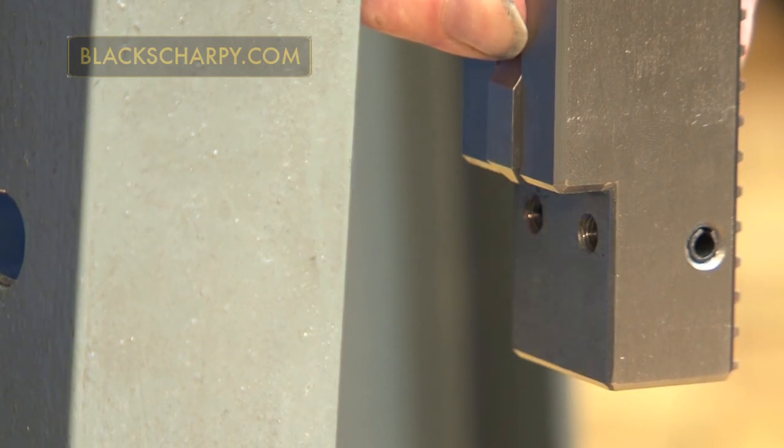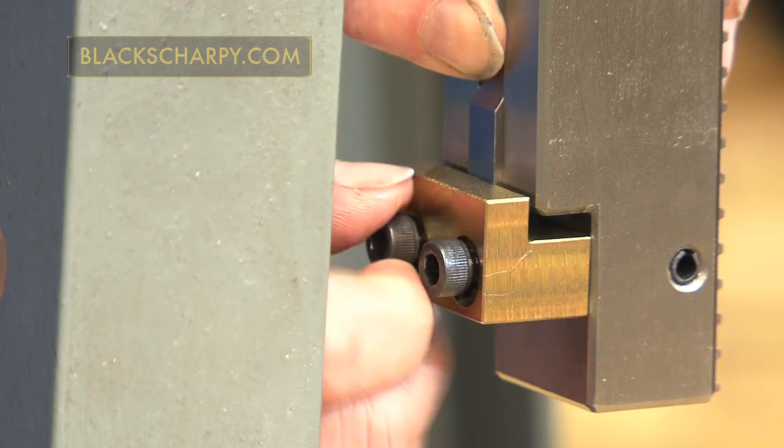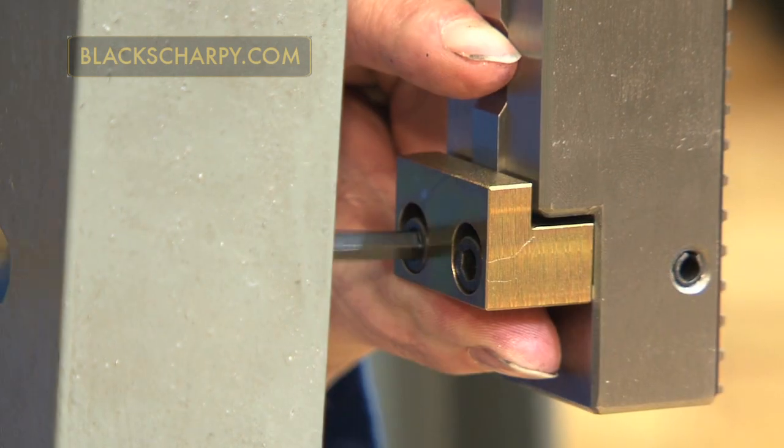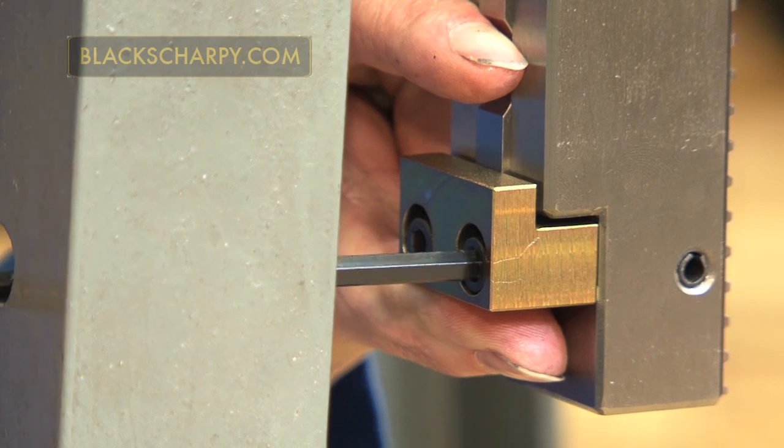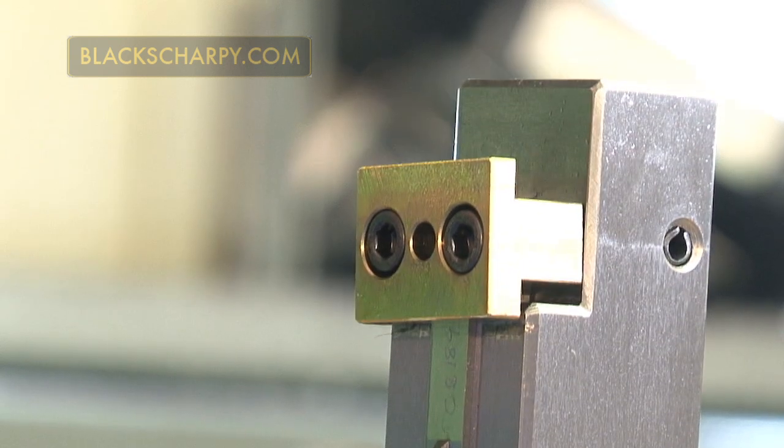Retaining the upwards pressure on the broach, refit the bottom clamp and tighten the clamping screws. With the rack in the raised position, insert the pin and tighten the top clamp retaining screws.